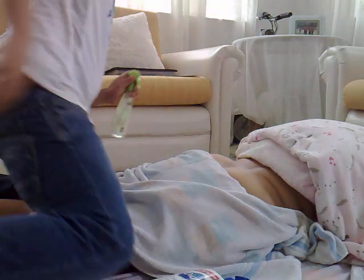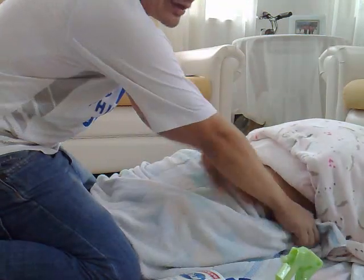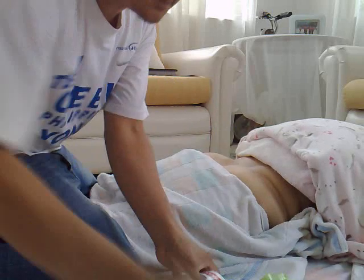To release the tightness and tension, the most important thing is to massage here.